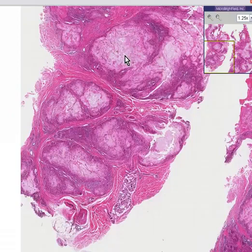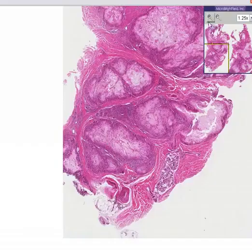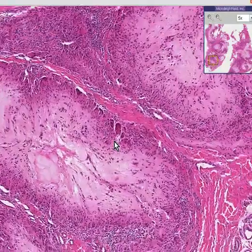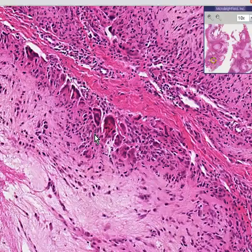Here's the yellow yucky uric acid material. Please notice that it's surrounded in all areas by a rim of cells. And what kind of cells do you think they might be? Well they look like our friends, the multinucleated foreign body giant cells. And essentially that's what a tophus is.